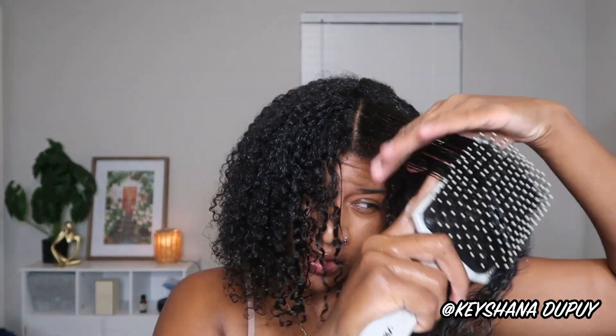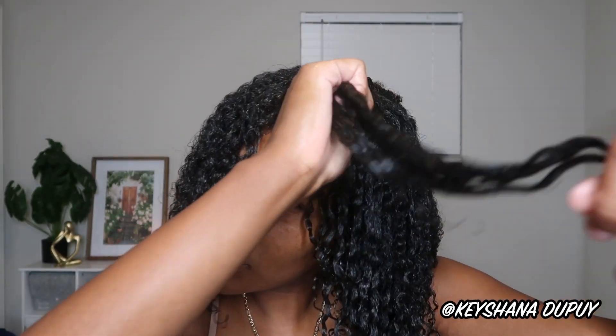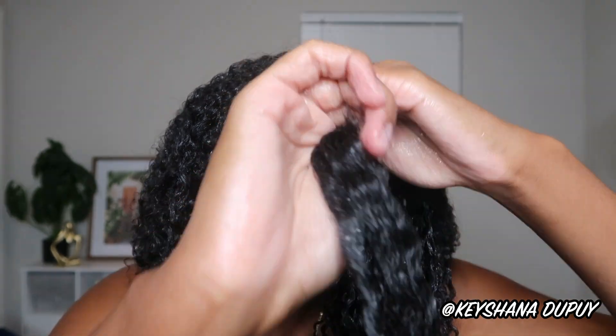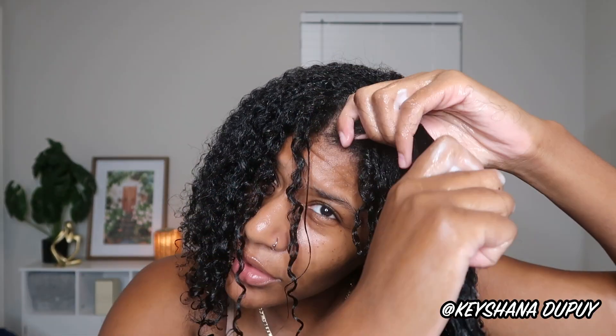Same process: wet the hair, soak it really well, paddle brush the tangles out. Then a good amount of aloe gel — smooth it into your hands, start from the roots and smooth down. I really like to make sure I'm getting it into the roots, then smoothing down and fully saturating that section of hair.